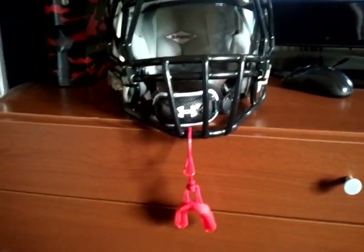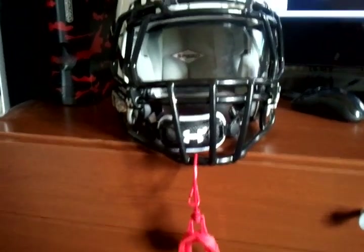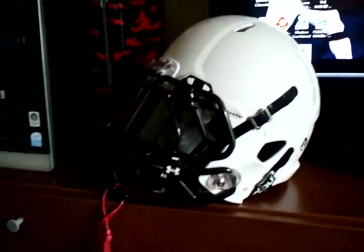Oh, that's the Shock Doctor mouthpiece. It's the only one he could use. We don't like the Nike, don't like the Under Armour — we'll just stick with the Shock Doctor.